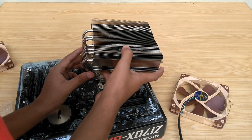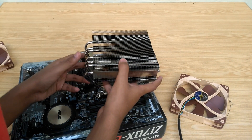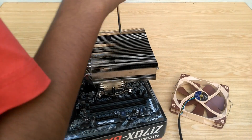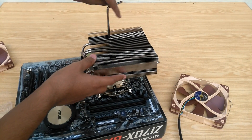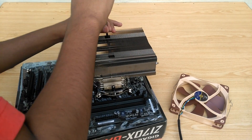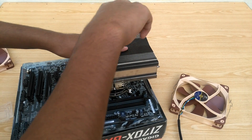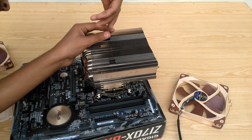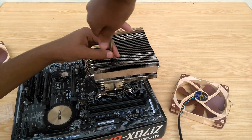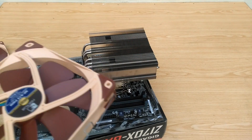Now go ahead and place the cooler over the CPU. Align the bracket screws and the housing on the base plate, then use your L-shaped Phillips screwdriver to tighten it up. And that's done.